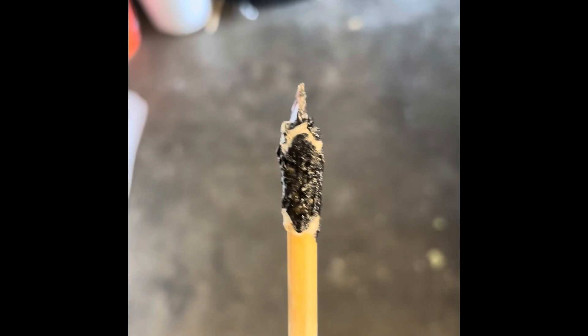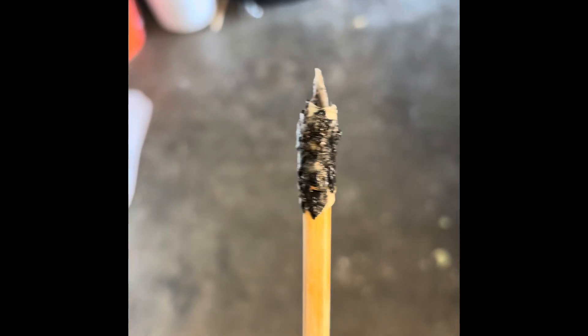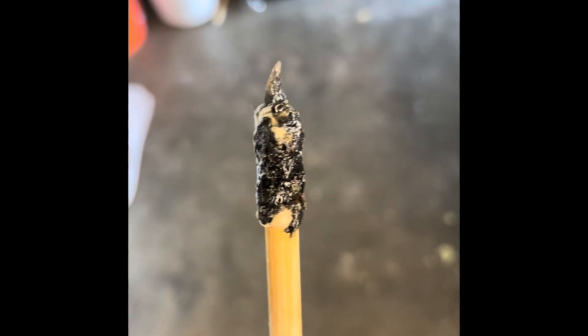I smoothed it out and it's straight as hell. And then I flintknapped an obsidian arrowhead, and attached it with faux sinew and natural adhesive, which is pine sap and charcoal.